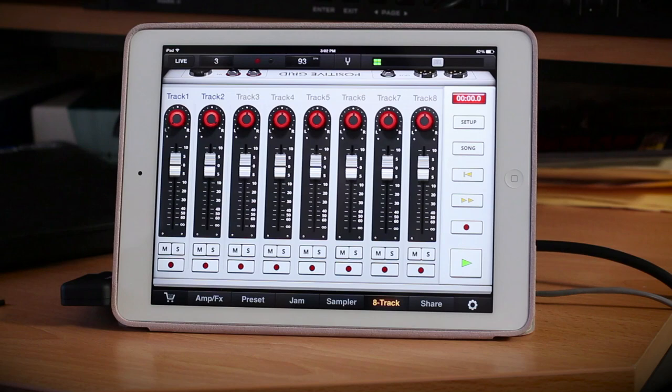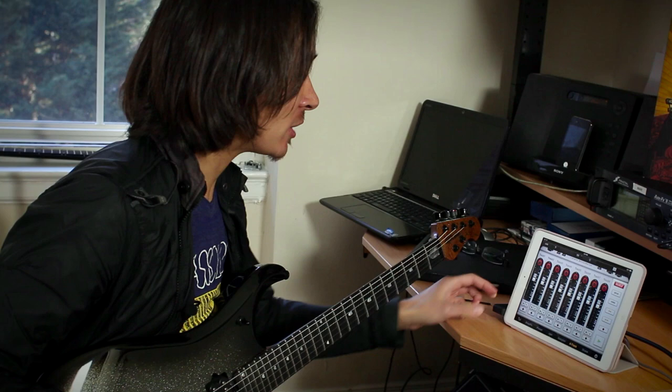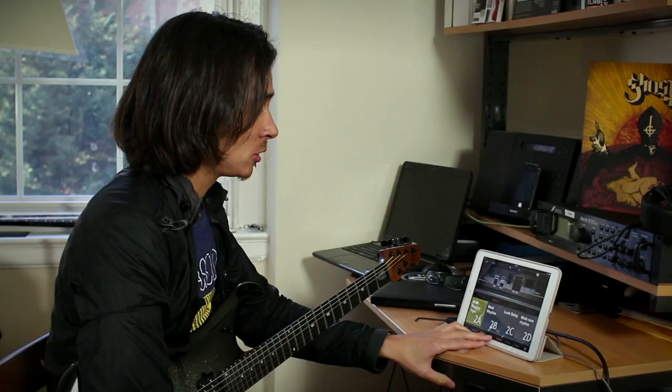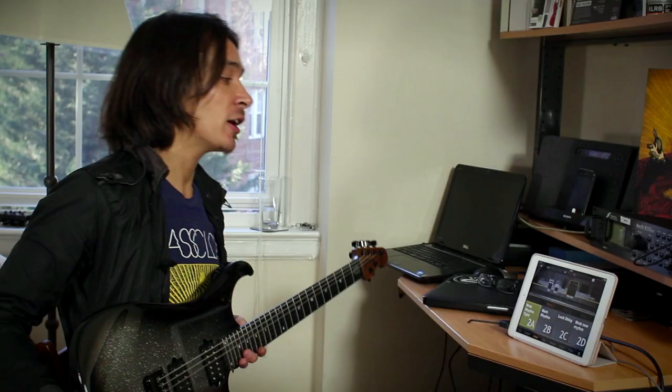Another really cool thing about this — there's this recorder, and I've already used it on the go, like when I'm traveling or things like that. If I have an idea that I don't want to forget, instead of recording it on my phone like I'm typically used to, I'll go ahead and just plug in my Positive Grid device and record my idea. I should also add that the quality of the tones you get out of this thing are unbelievable.